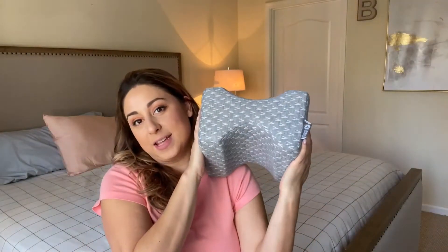You can even use this on your upper body if you're going to be laying on your side — for example, playing on your phone. It's just a really great shape pillow.